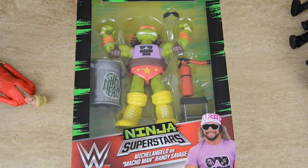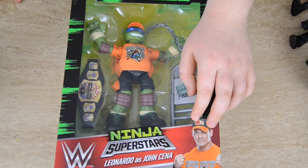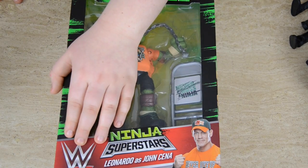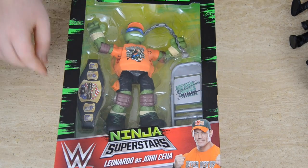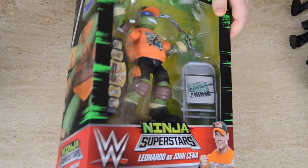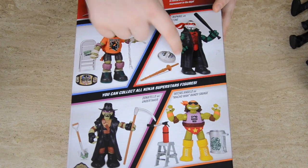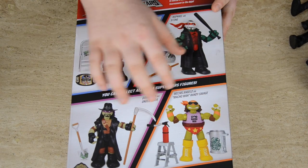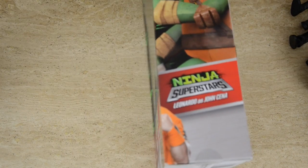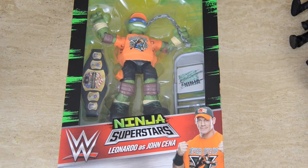So the next one is John Cena, which is awesome. You can see a picture of John Cena instead of Macho Man, and we've got the WWE logo in the corner with the same really smart pattern. On this side it's Leonardo, which is quite smart. We have the four superstars on the back the exact same way, and Leonardo is on both sides. I love the pattern — it's got the Nickelodeon sign in the corner.